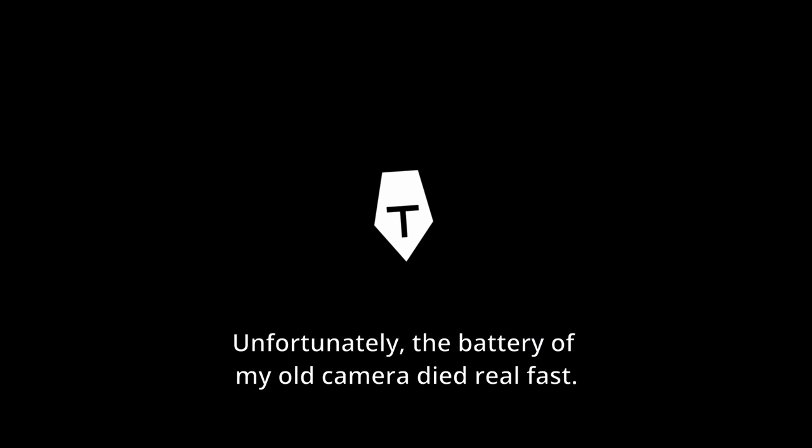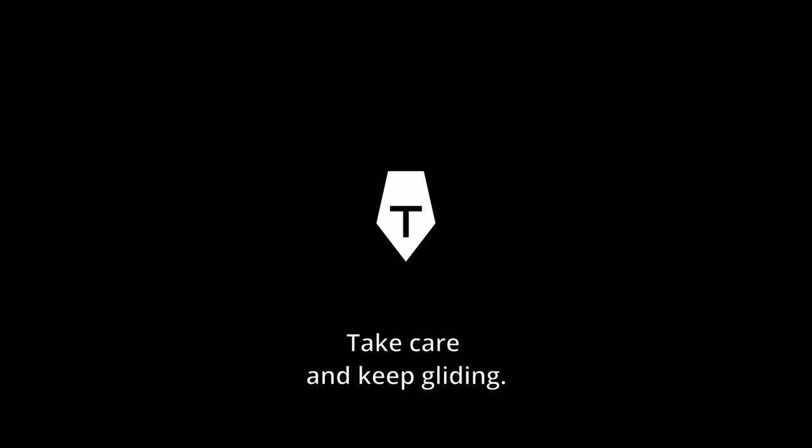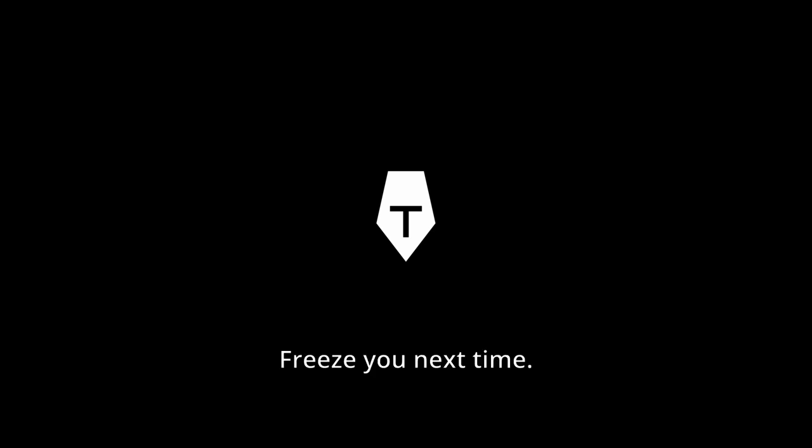I even like the mechanical look of the setup. Unfortunately, the battery of my old camera died real fast. Thanks for watching. Follow me for more skating adventures. Take care and keep gliding — freeze you next time!